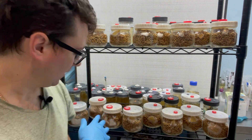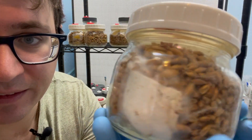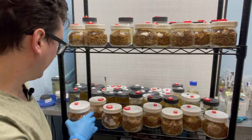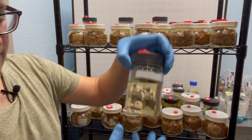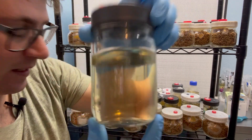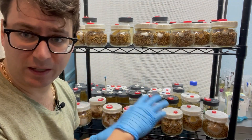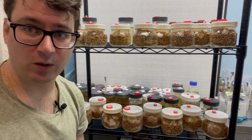Got some really nice mycelium that's jumping off. This is our Colorado summer oyster and it's looking really healthy on these oats. I've also got the liquid cultures and all of these are looking clean, growing pretty healthy. I'll just flip the camera around, do a brief overview, and then I'll update you guys whenever we get some fully colonized grain spawn, and then it will be going on to fruiting after that.